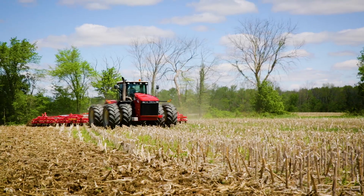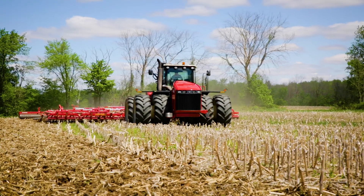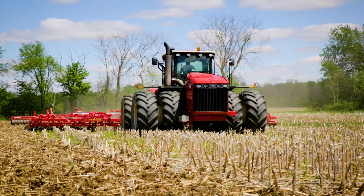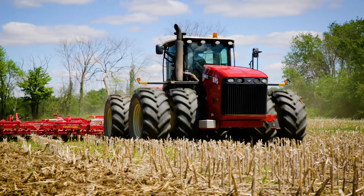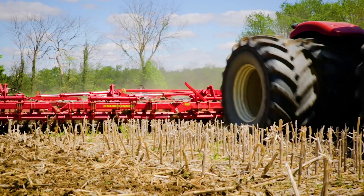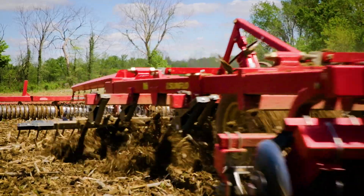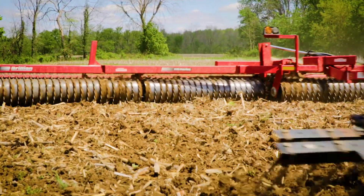I like the isolation that's designed into these. We service it, and one of the things I do like about it is it has the self-greasing system. We have it set up for every two hours — it's got an automatic greaser, so every pin and joint has a grease zert on there. Every two hours it gets a little shot of grease.